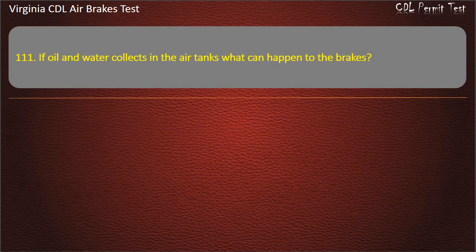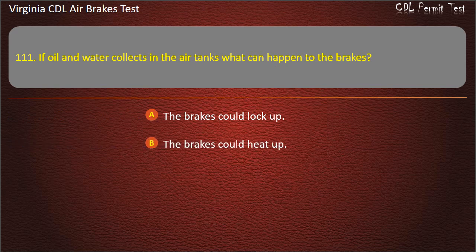Question 111. If oil and water collect in the air tanks, what can happen to the brakes? The brakes could lock up; The brakes could heat up; The brakes could fail. Answer: The brakes could fail.